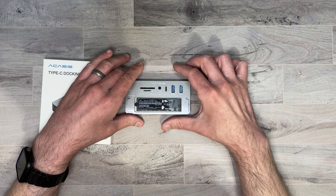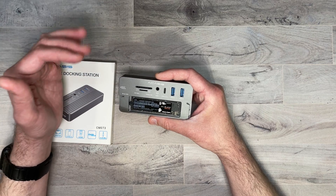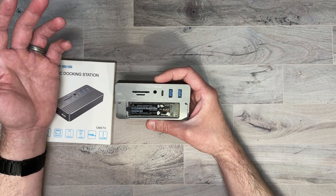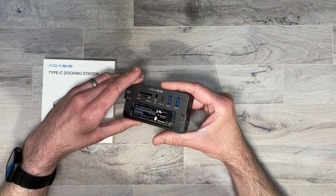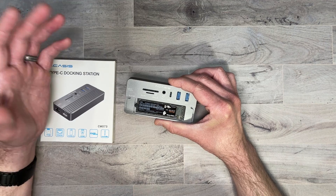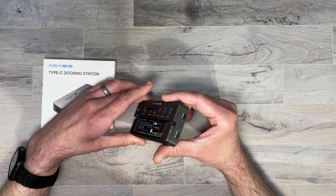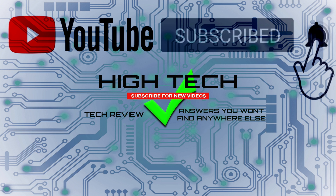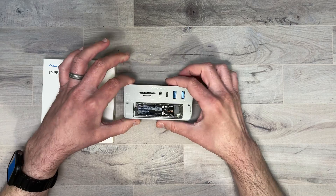I'm definitely pleased with what this hub can do. It does what it says it can do, and it does it all in a very small, light, and affordable form factor. Again, it's on Kickstarter — I'll be putting a link in the description in case you want to pick it up yourself. If you have any questions, feel free to leave them in the comment section below. I hope you guys enjoyed the video — if you did, give me a thumbs up, don't forget to subscribe and hit the notification bell so you know when I put out new videos. Thank you for watching, have a great day, and I'll see you in the next one.